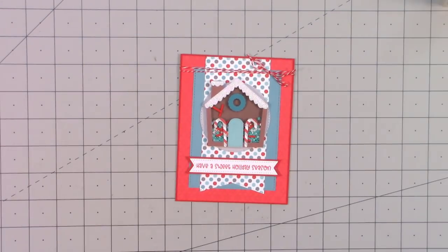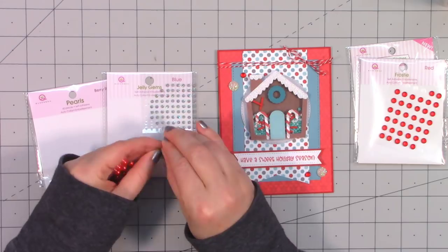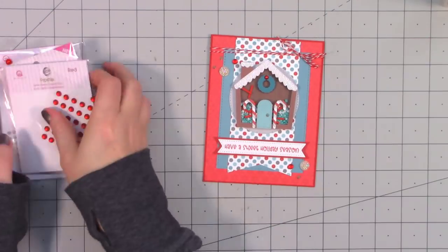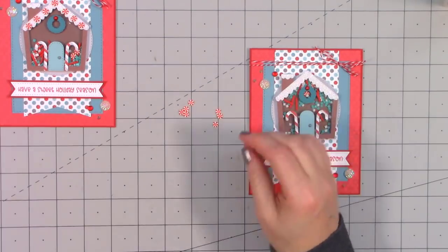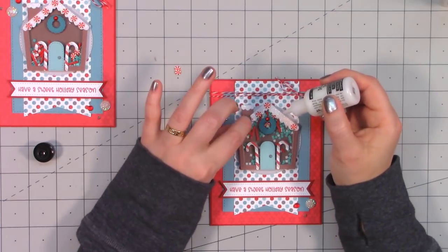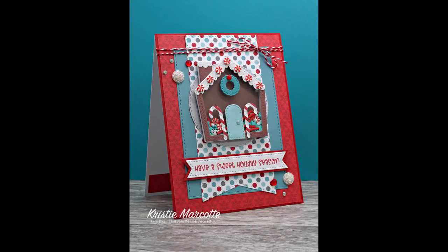I pulled out a nice assortment of bling, using a few different types around the lower and upper corners of the card and a small pearl on the wreath on the house. I like to add just a little scrap of pattern paper on the inside of the card for extra detail. When making my second card, I realized I forgot to add the little peppermints to the top of the gingerbread house — they're included in the kit toppings and look super sweet in the frosting on the roof.